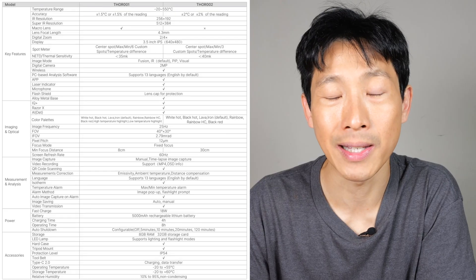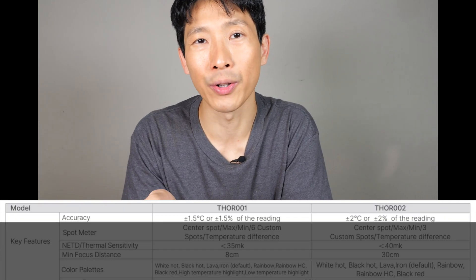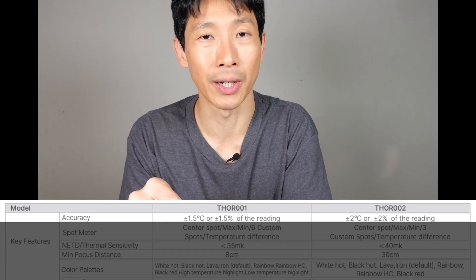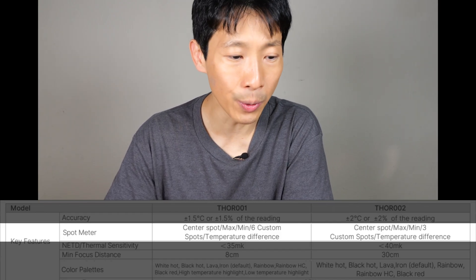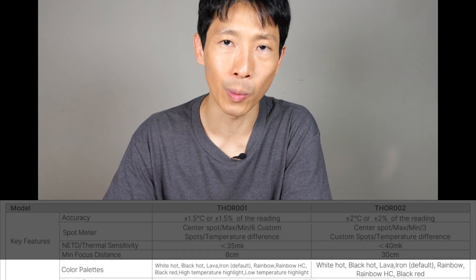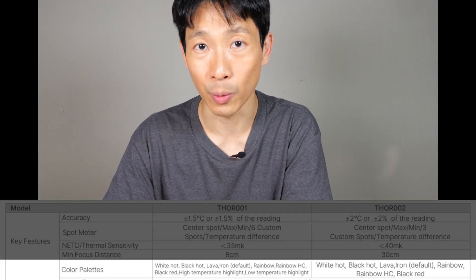Thermomaster sells a Thor 1 and a Thor 2. Thor 1 is a little bit more premium, has higher accuracy, and comes with a macro lens. Thor 1 has an accuracy of plus or minus 1.5 degrees C or 1.5% of the reading. Thor 2 is just a little bit worse in accuracy at plus or minus 2 degrees C or 2% of the reading. There is a slight difference with the spot meter where Thor 1 has 6 custom spots and Thor 2 has 3. The color palettes in Thor 1 include high temperature highlight and low temperature highlight, whereas Thor 2 does not, but still has the rest. Thor 2 still has 25Hz refresh rate, the same infrared native resolution, and the same screen. So if you do not need the highest accuracy, Thor 2 is about one-third less than Thor 1, giving you really good value.